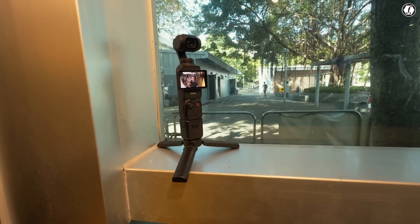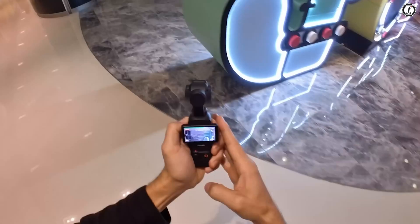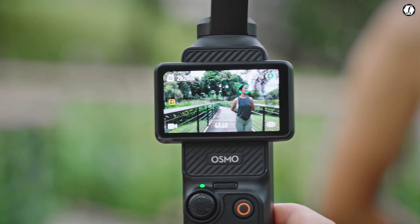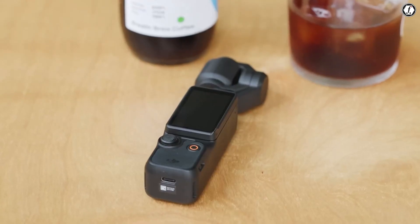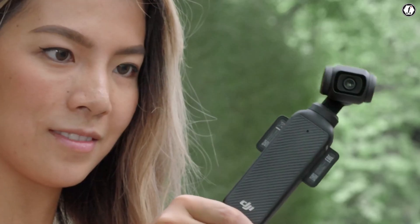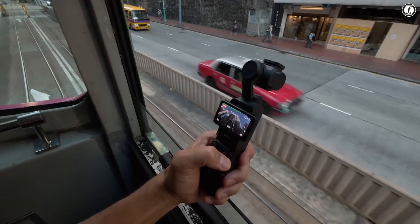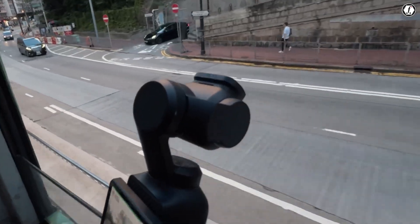Some have even fantasized about an APS-C sensor, though fitting that into such a tiny body seems unlikely. In terms of stabilization, the Pocket 3's mechanical 3-axis gimbal is already excellent, but there's a strong chance the Pocket 4 will combine this with Electronic Image Stabilization (EIS) for even smoother footage during high-motion activities like running, biking, or skiing.